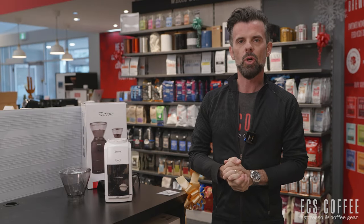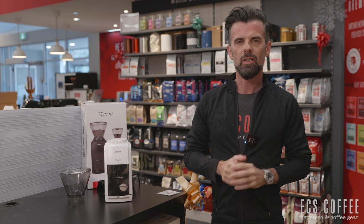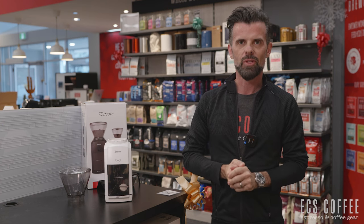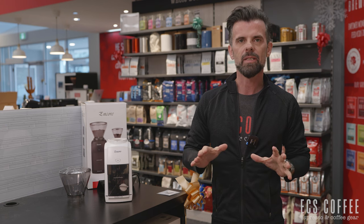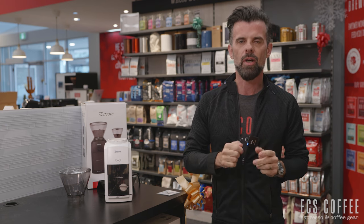Hi everyone, it's Neil here from ECS Coffee and today we're going to go over setting up your Barraza Encore grinder. We sell lots of these grinders, probably the number one selling grinder in North America, and there's a reason for that — they are fantastic. We're going to go through some basic setup procedures and also give you some tips and tricks on what not to do with this grinder.